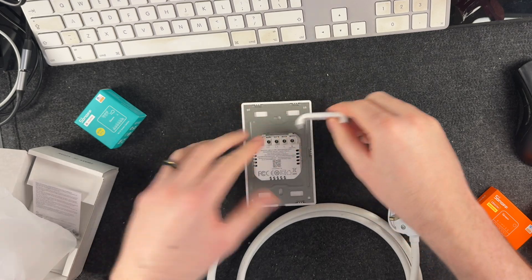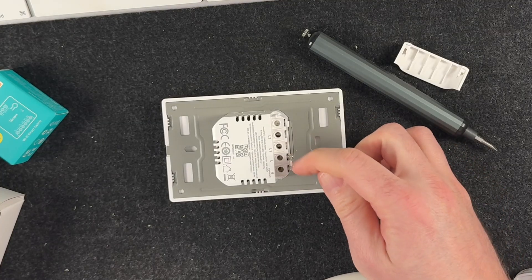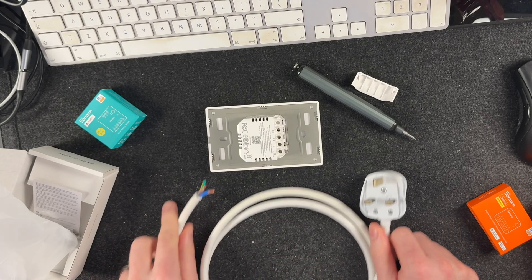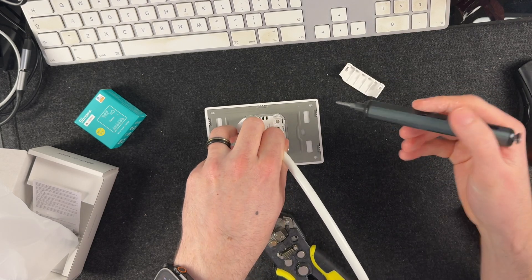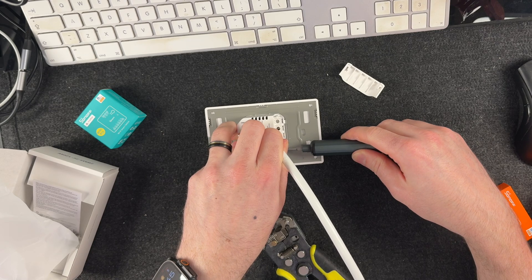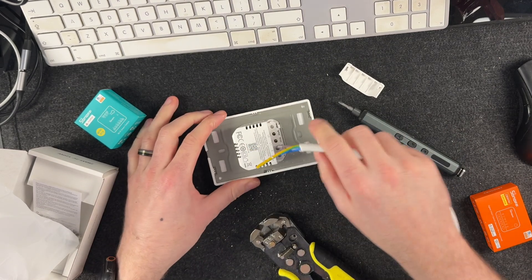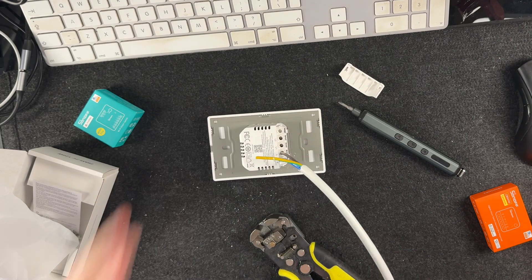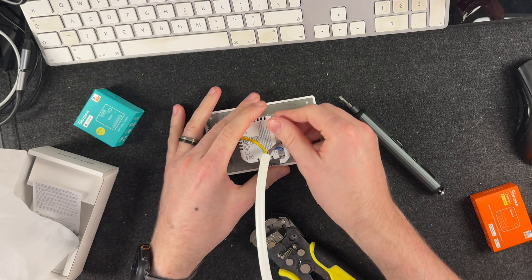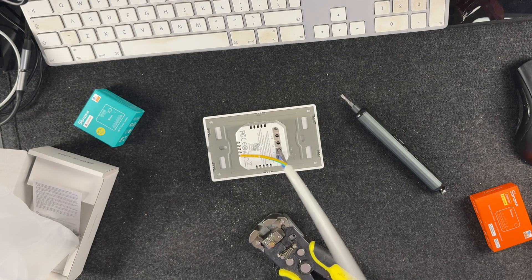I'm just going to take off this nice little safety cover that they've got here. As you can see, we've got the live and the neutral terminals. I'm just going to strip back a bit more of this cable. I'll just give them the industry standard tug test, make sure they're definitely not coming out. While we're testing it, make sure that we've got this safety cover on as well, so I don't accidentally touch those terminals once I've plugged it in.